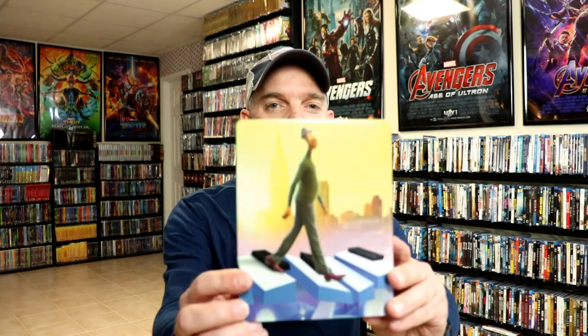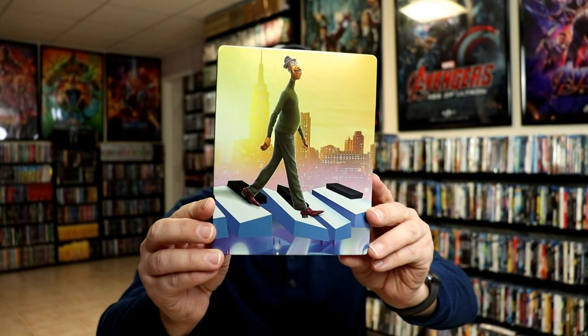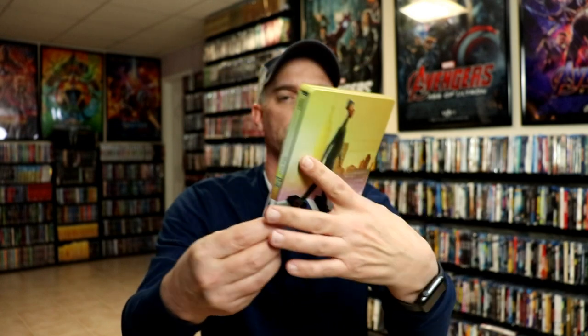I'm going to go ahead and remove this from the wrapper, and we can take a closer look at this steelbook. I've got the wrapper off and the J card removed. Here's the front of the steelbook. I really like that image. I would have preferred having the title on the front of the steelbook, but there is no title.